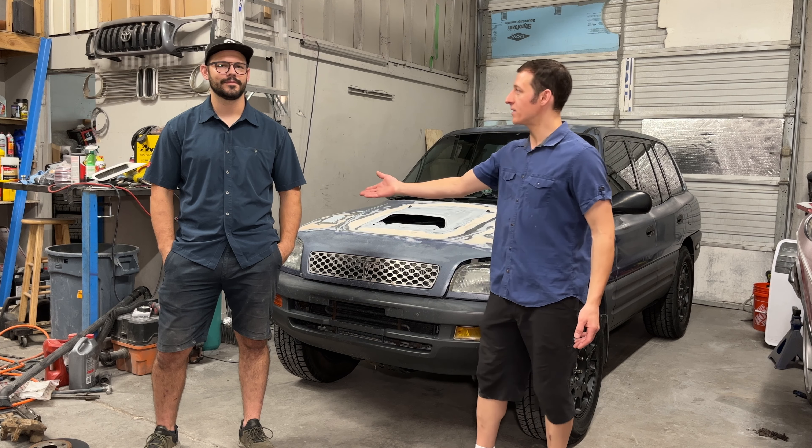Hey everyone, I'm Paul, and I have something very special to show you today. You've always wanted to see a 3SGTE swapped RAV4. I haven't done it, but Dylan has. Today we'll be checking out his RAV4 and see what modifications he's done to get the 3SGTE engine to work in this RAV4.